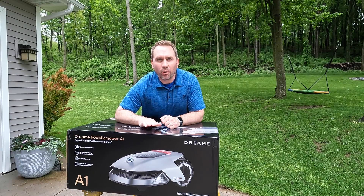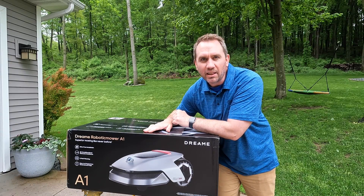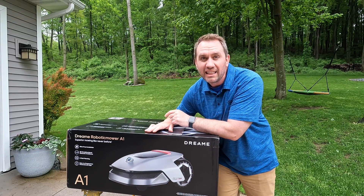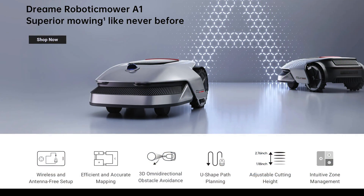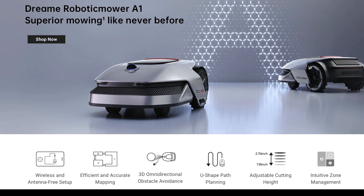In this box we've got the brand new to market robotic mower A1. I'm very interested to get this out of the box and set it up because it has one advantage over all other wire-free robot mowers that I've seen. This product is made by Dreamy and has all the standard features that you'd expect in a robot mower in this category.